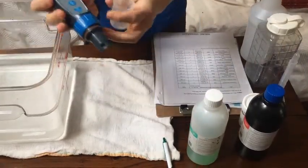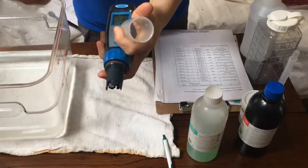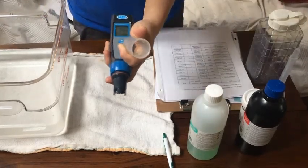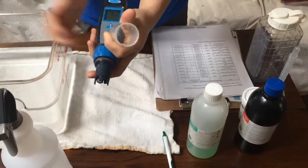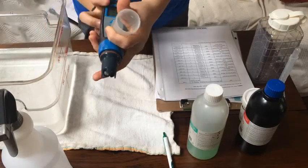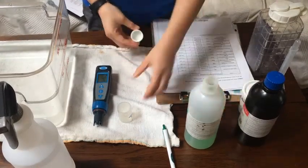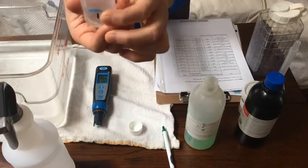Uncap it. We have a rule: anything that goes in the cap needs to be sprayed down. You have DI water here. I've already sprayed it down, but you spray both inside the cap and onto the monitor.